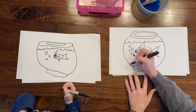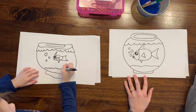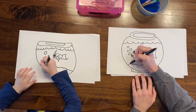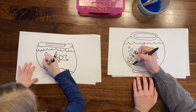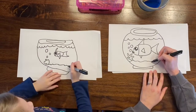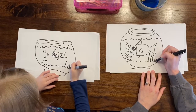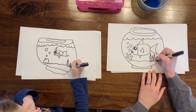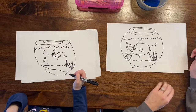Draw some sand on the bottom with a bumpy line along the bottom of the fishbowl. Then add a little coral — just a bumpy organic shape. Add some seaweed or other plants on the bottom with lines that go up and down, varying heights, with lines going right down the middle of each one. If you wanted to add any other decorations inside your fish bowl with your marker, now's the time.